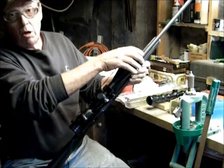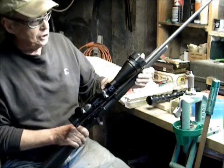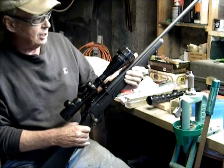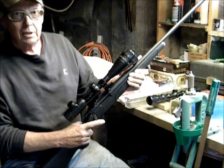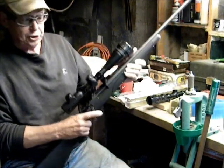I noticed at the rifle range that the optic quality was excellent. Even at a full 20 power, I had a nice clean crisp view of the targets I was shooting at.